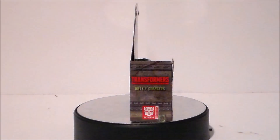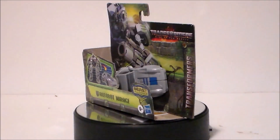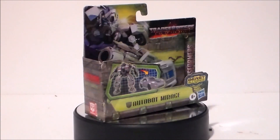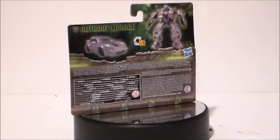Hey guys, Ultra Maximus back with another toy review. Today we're going to take a look at another Transformers figure from Transformers: Rise of the Beasts. It's Mirage — Battle Changers Mirage.